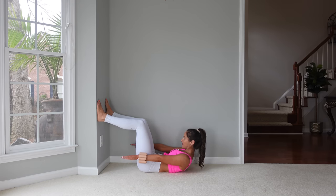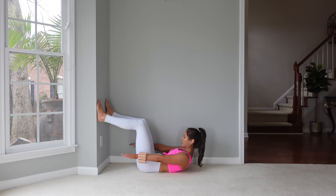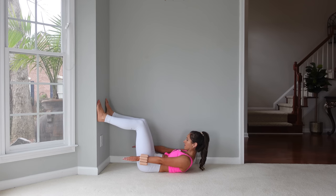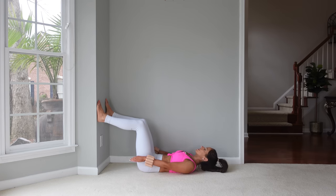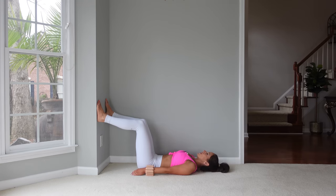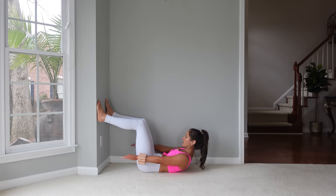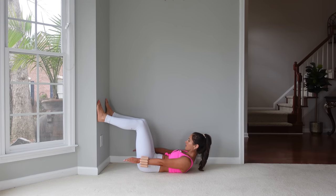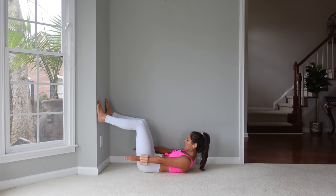Continuing — up and down. With the breath, exhale as we flex up, then inhale lower back. And two — and last one. Come back down.